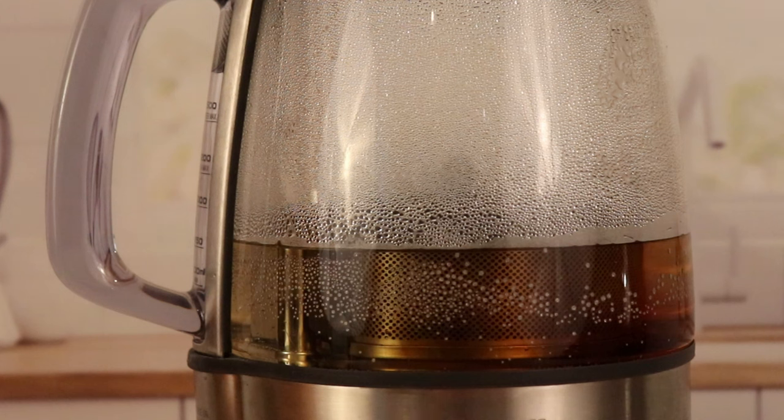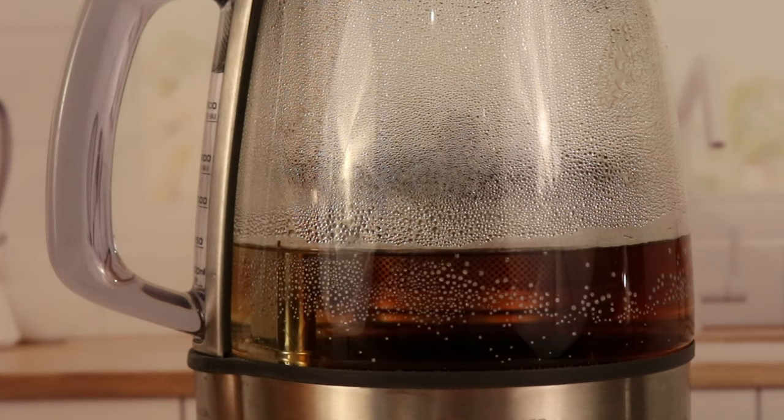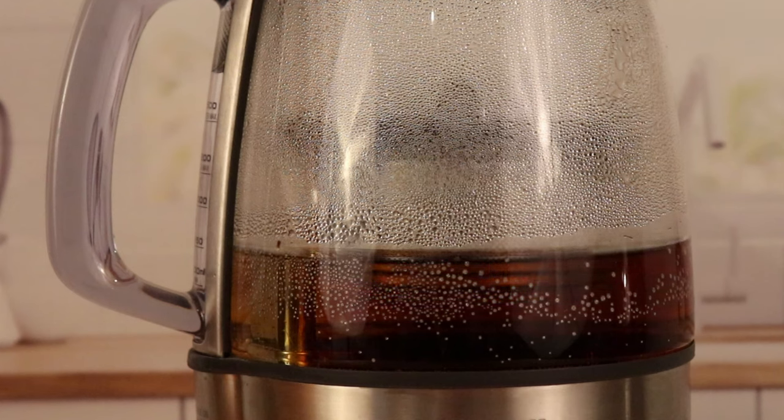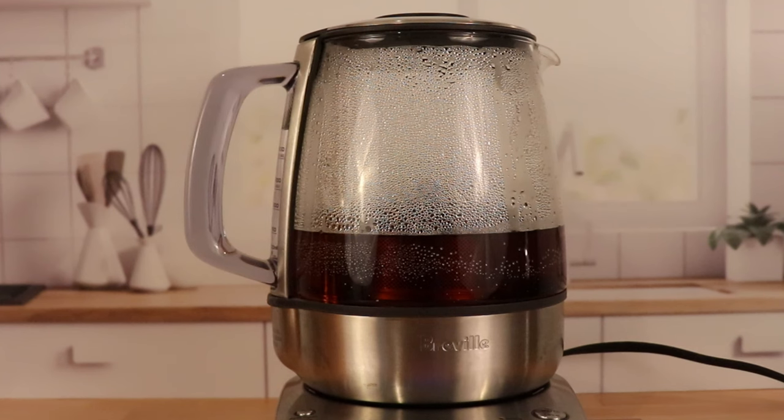If I hit the basket button, you'll see that it starts moving the basket up and down. This is kind of like the electronic equivalent of dunking your tea bag. It doesn't necessarily do a whole lot to improve flavor, but it's definitely satisfying and fun to watch. And you'll notice this kettle has a nice loud beep when the tea is done.